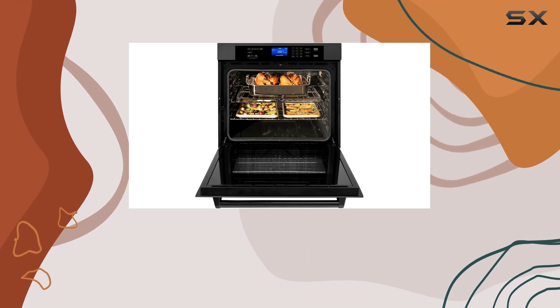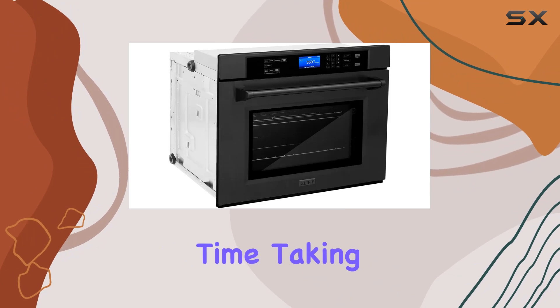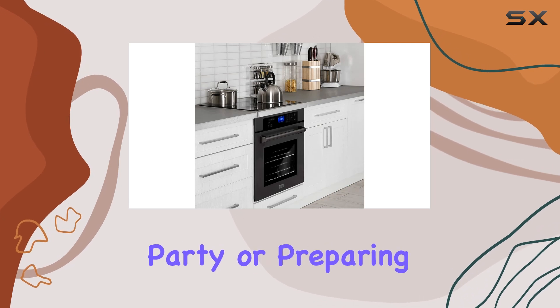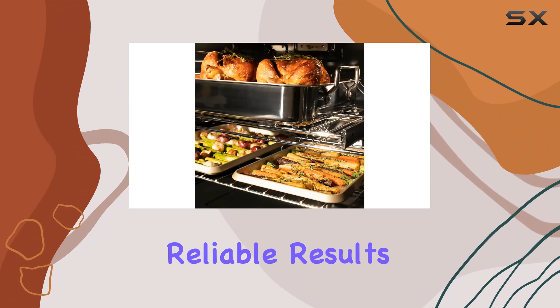Now let's talk performance. The temperature probe ensures precise cooking results every time, taking the guesswork out of achieving the perfect doneness for your meats and other dishes. Whether you're hosting a dinner party or preparing a weekday meal for the family, this oven delivers consistent and reliable results.